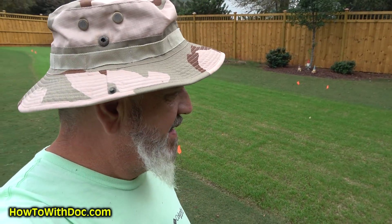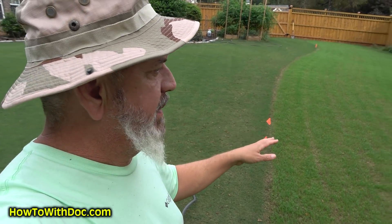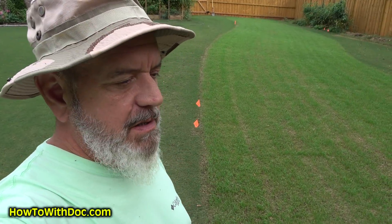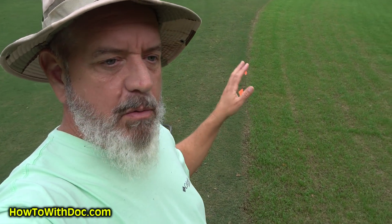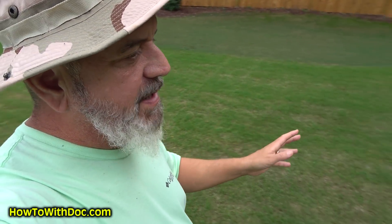First rain we've had in nine or ten days. So this project is coming out great. If you see these orange flags, it's a brand new product we're working on for 2021 — you guys will love it. More testing being done.